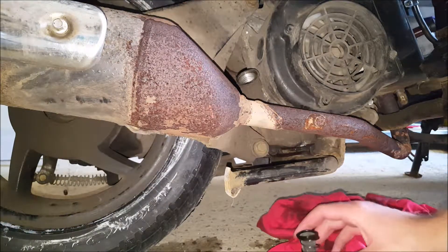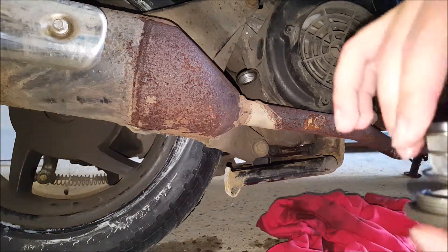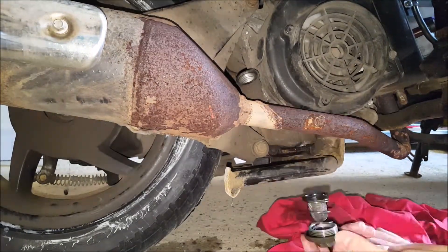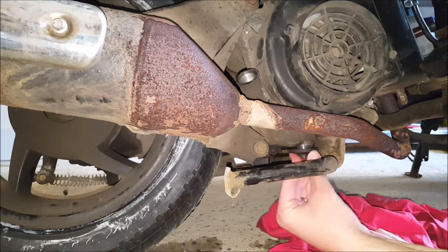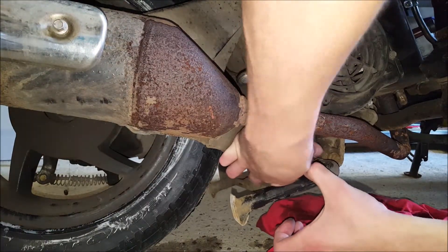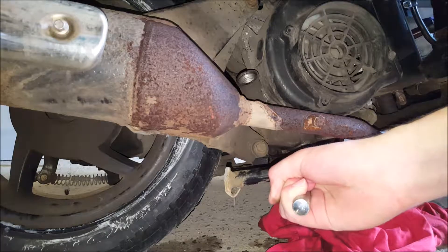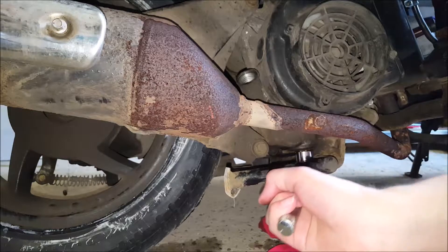This goes in that way. So when putting it back together, make sure you've got the filter sitting upside down on the spring. I don't have a torque value for this, but you don't need to exaggerate it — the plug itself does have a rubber washer so it shouldn't leak.